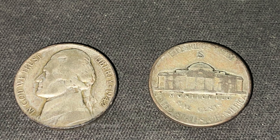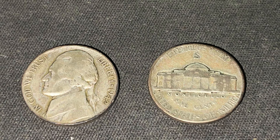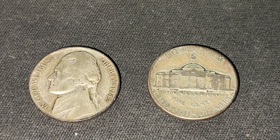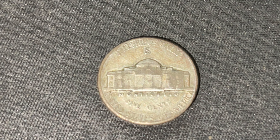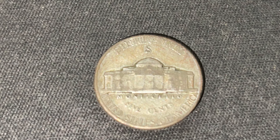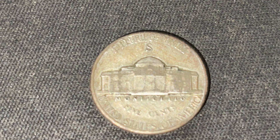They're composed of 56% Copper, 35% Silver, and 9% Manganese. The 1942 S Jefferson Nickel was designed by Felix Schlag, and on the obverse it features the third president of the United States, Thomas Jefferson, while the reverse features his home, the Monticello. This is only the second coin in the history of the United States to feature a building on the design of a coin. For these coins composed of silver, from 1942 to 1945, the mint mark is placed over the dome of the Monticello to differentiate from its Copper-Nickel predecessors.